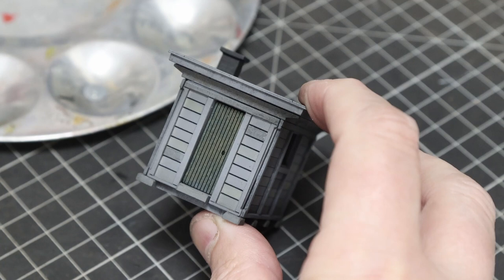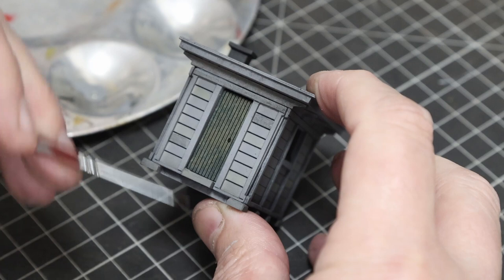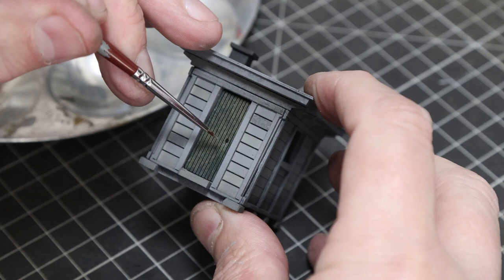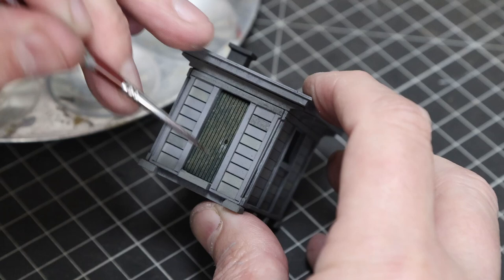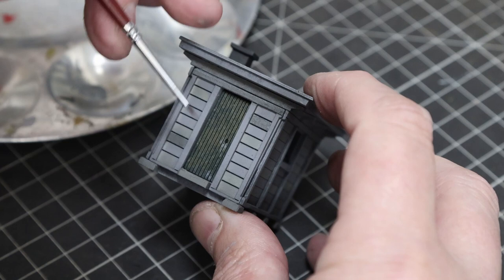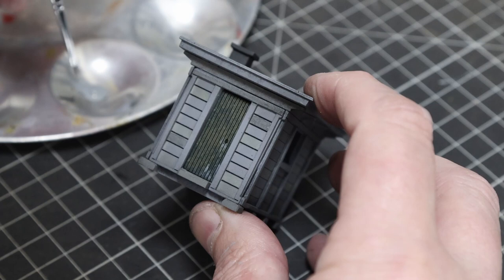For the door and window we'll just add a manual chipping effect. We're just going to touch in a neutral gray - or you could use a wood color, or even white if the door was previously white and you want to simulate chips in the paint. We're using gray where the paint has flaked off and the wood underneath has gone gray due to the elements, weathering, and age.